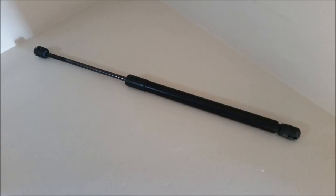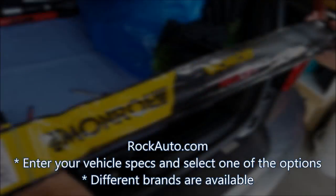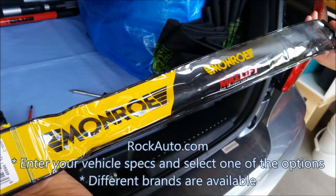All you need to do is order the replacement gas struts — also called gas springs — from online stores like rockauto.com, and then replace them yourself. All you need is a flathead screwdriver, paper towels, and somebody to hold the trunk up as you replace the struts.